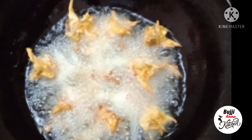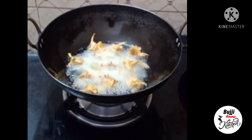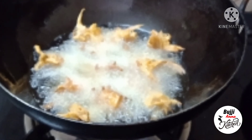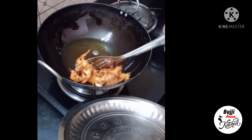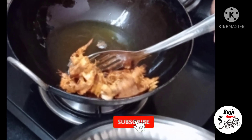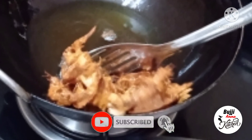I am going to show you how to change color. We are going to take a break and then we are going to eat.